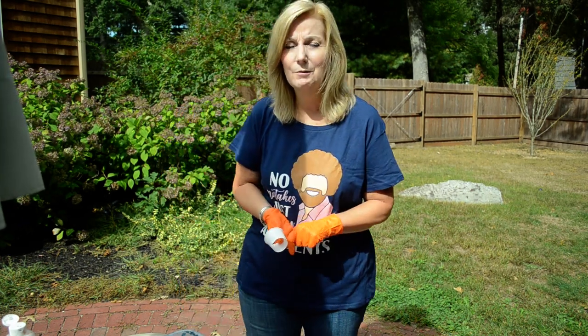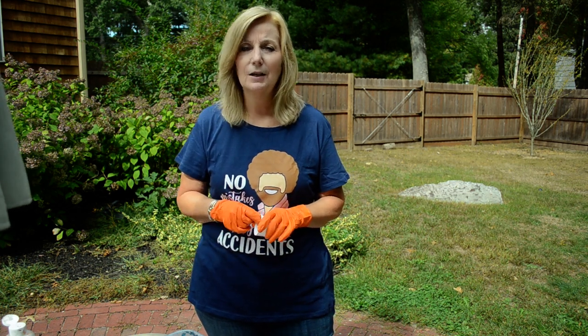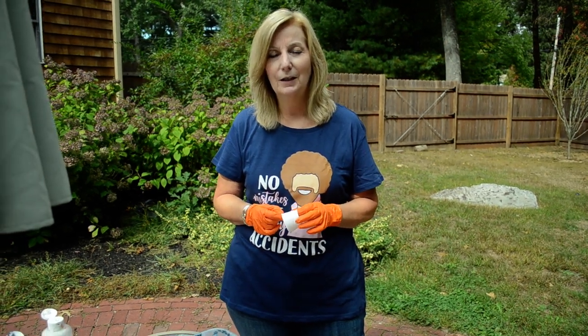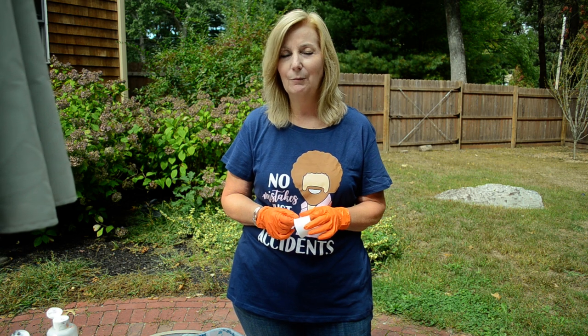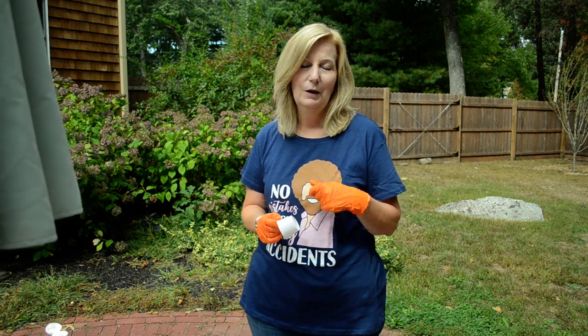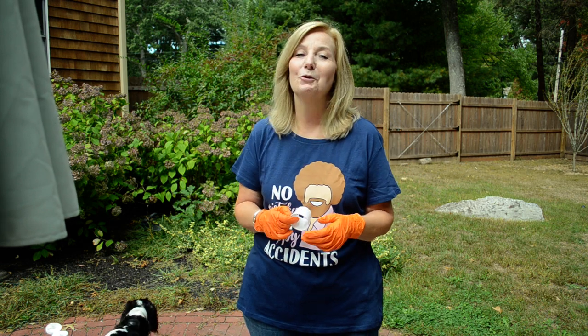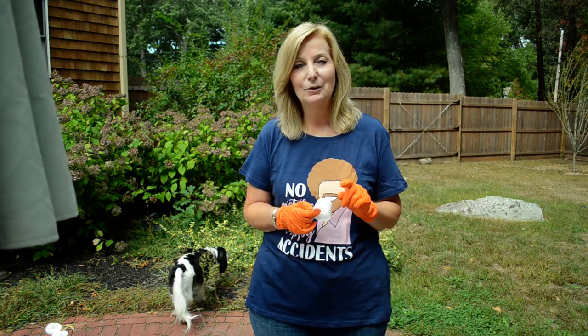Hi everyone, take two of the open cup pour. Last time I did the open cup pour it did look good for a little while, and then I messed with it — I stretched it too much, tilted it too much. When I even saw the video I was yelling at myself: stop! So I'm going to do two new things.